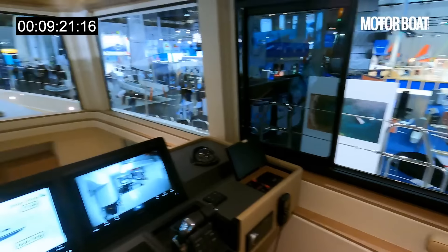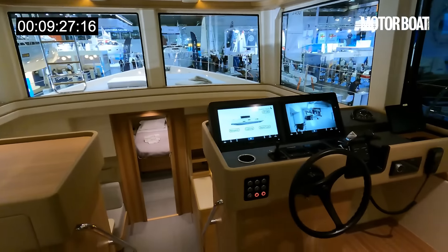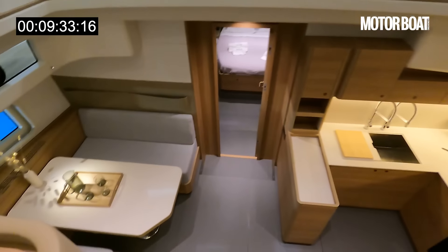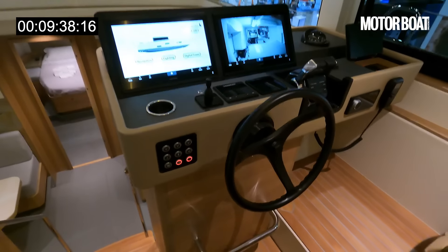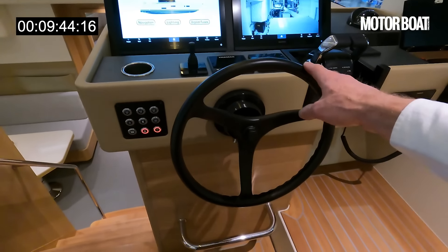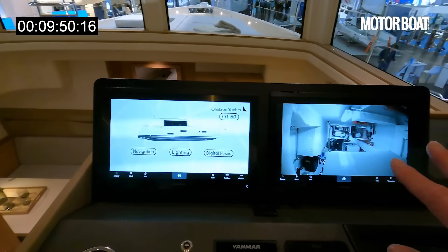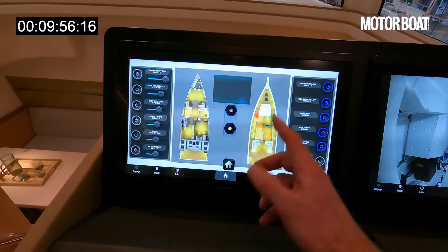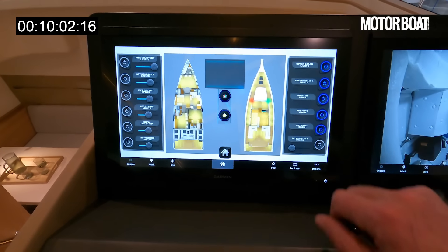Here is the helm station — this is what I meant by the split-level apartment style. You've got the galley and main dinette downstairs. Almost a sailing aesthetic here too: a three-spoke wheel and a couple of screens. One screen has information on all the systems — camera feeds, lighting, fusing — so you can check out exactly what's going on and turn everything on or off from here.